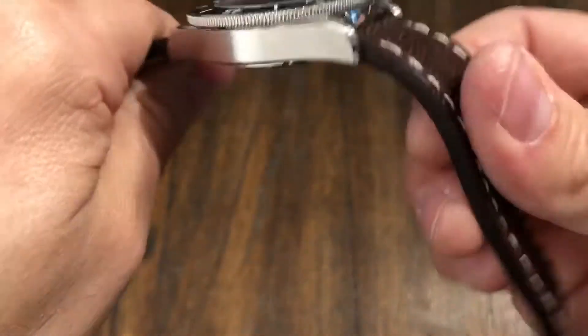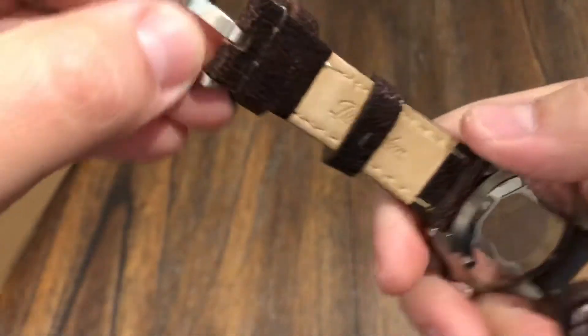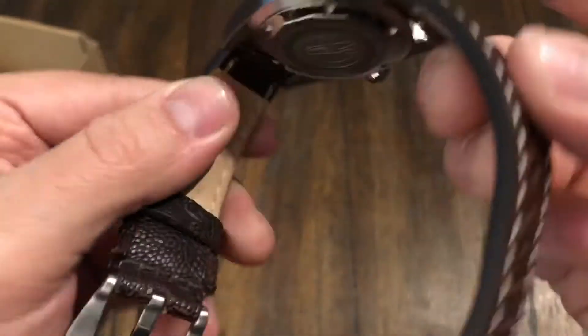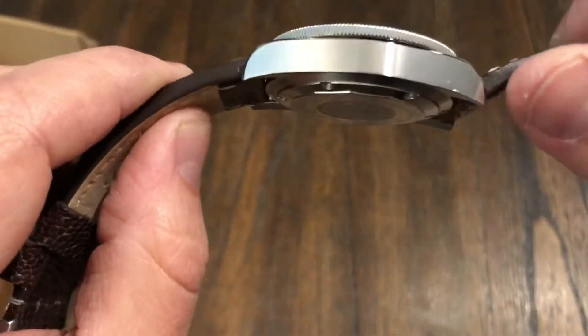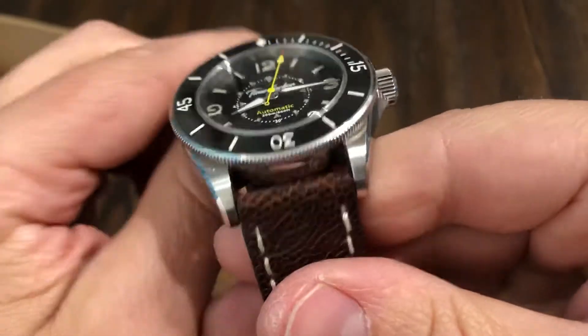A nice leather strap — very soft, supple, stitched well. Signed buckle. Pilot-style looking strap, really vintage looking. Very thick, so I can imagine this is going to wear nicely and fit on the wrist well too.